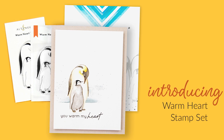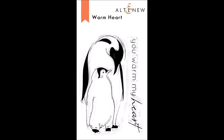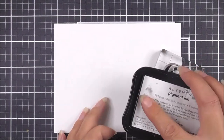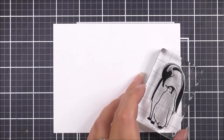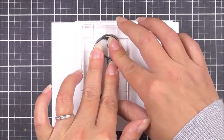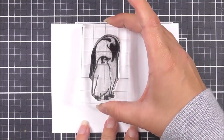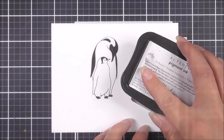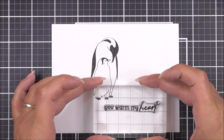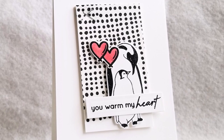Introducing Warm Heart Stamp Set from Altenew. This is a 2x3 clear stamp set containing two individual stamps. Nothing is more comforting than being close to someone who warms your heart. This sweet set features an emperor penguin with its adorable little chick. This image will look perfect stamped simply in black or colored and shaded in muted tones. The image is paired with a sentiment, 'you warm my heart,' that will let someone important to you know just how much they mean to you. This image would look lovely on all of your handmade projects, be that cards, journals, scrapbook pages or even home decor.